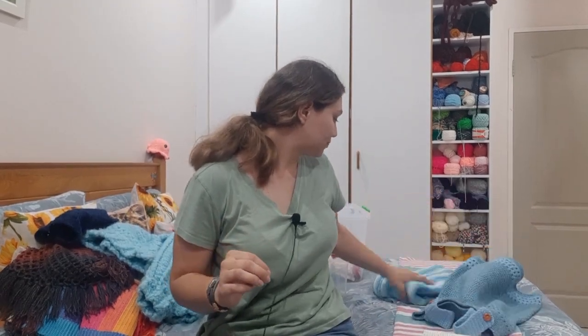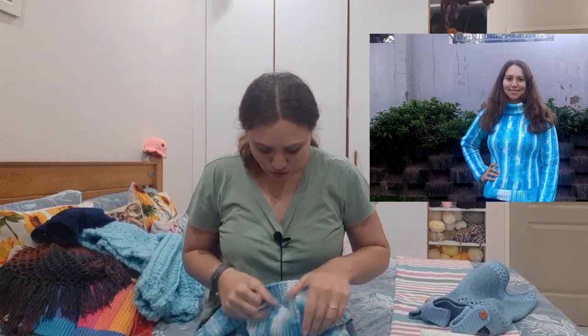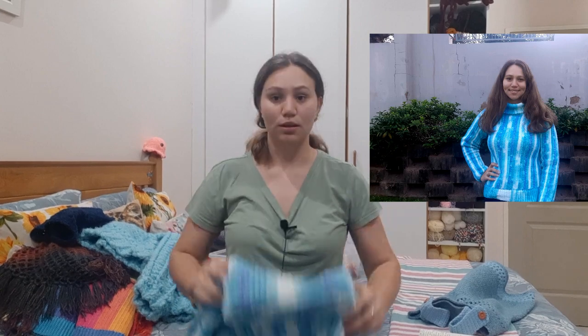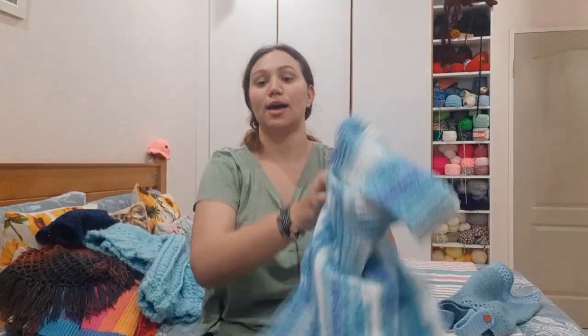I also crocheted this Ocean Breeze sweater. It is a turtleneck sweater — I call this the Ocean Breeze sweater, and this is also on my YouTube channel.